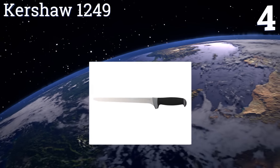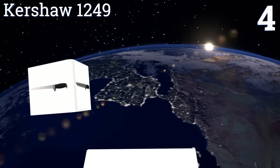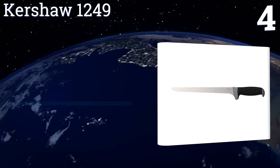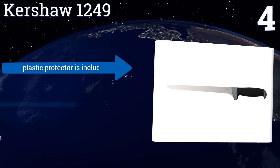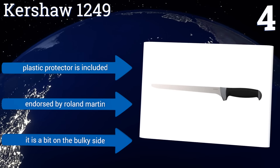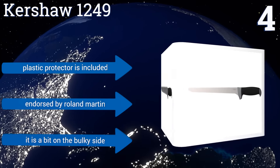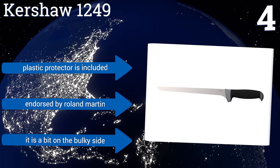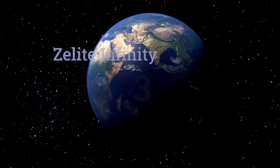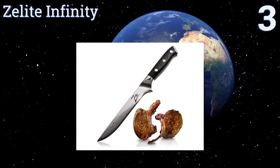At number four, thanks to its glass-filled nylon handle, rubberized over-mold, and innovative K-textured grip, the Kershaw 1249 ensures that you'll always have a secure hold on your food even in slippery conditions. Its extra-long nine and a half inch blade is ideal for cutting through large fish. It comes with a plastic protector and is endorsed by Roland Martin; however, it is a bit on the bulky side.